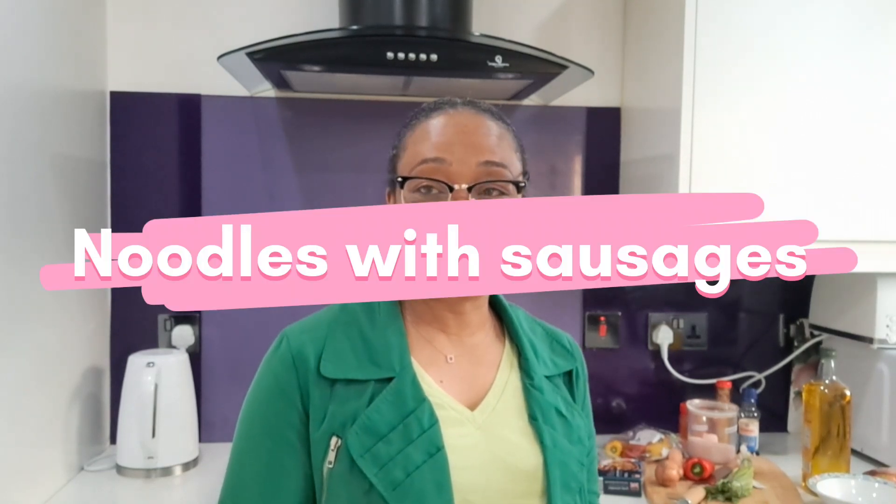It's getting late, it's nearly 6pm and I want something light. So over the steps, noodles with some sausages.